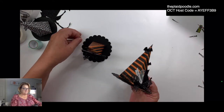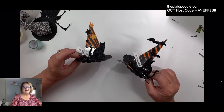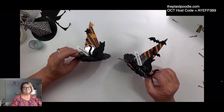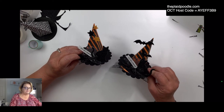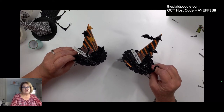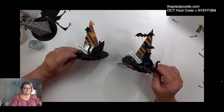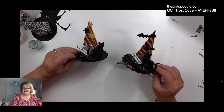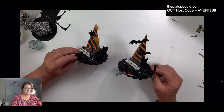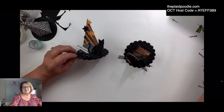I'm just going to use mine as little table favors or just to sit around. Thank you girls for joining me. I think I'll be back Monday — I don't know, my mom may be discharged Monday so my day might be kind of full, just playing it by ear. I appreciate all your patience, and if you have any questions please don't hesitate to reach out to me. We'll talk soon, bye-bye!